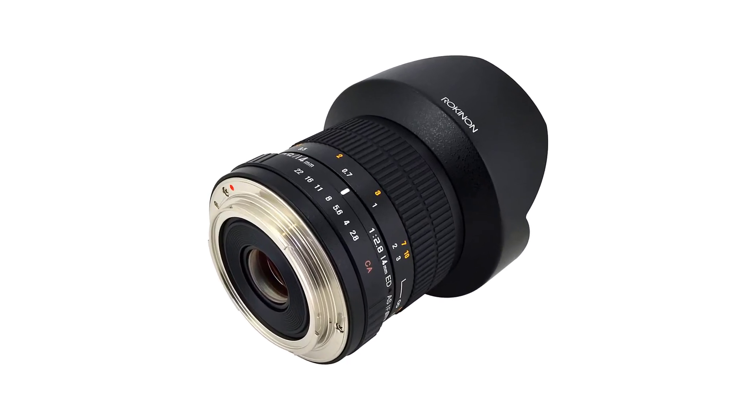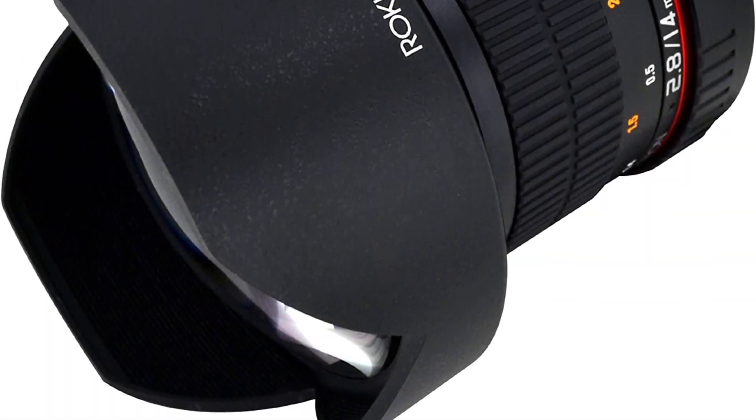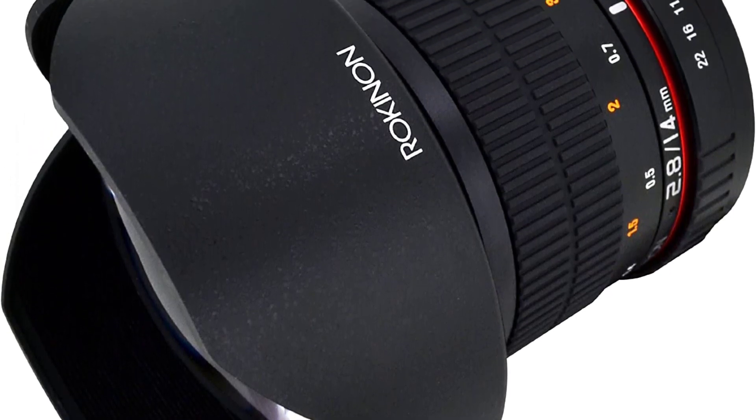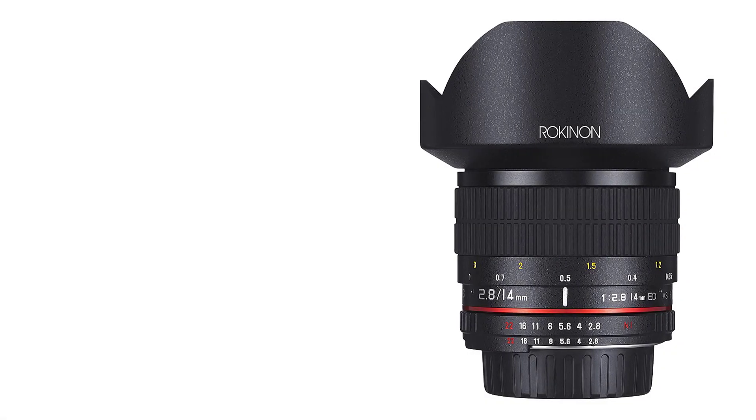Its focusing ring is strategically positioned between the trailing edge of the lens hood and the aperture ring. It is 35mm wide and wrapped in a double band of ridged rubber, which will guarantee you a higher level of comfort.